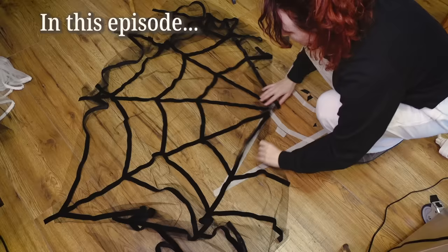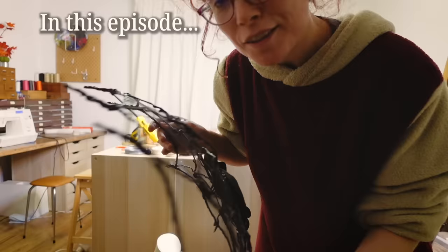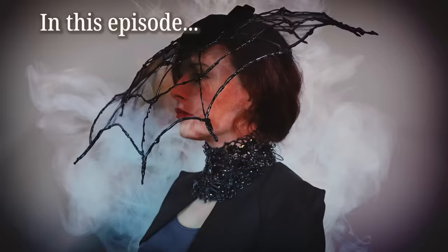I haven't used this since high school. I said no hot glue, but this hat is getting so creepy. Bonjour! Do you like spiders? No! Me neither, but it's Halloween!